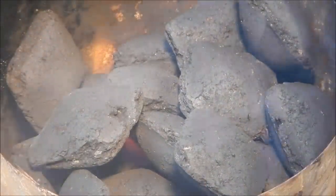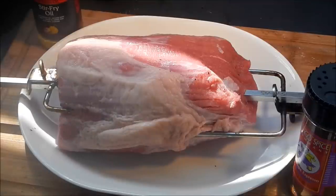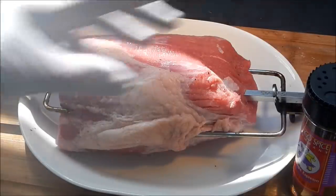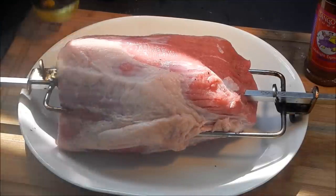Fire in the hall, let's cook up some beef! I got my Weber rotisserie set up and I got an eye round beef roast right here. I'm going to keep this real simple.